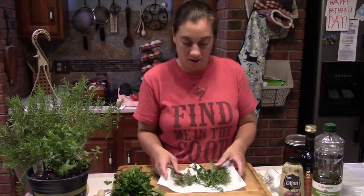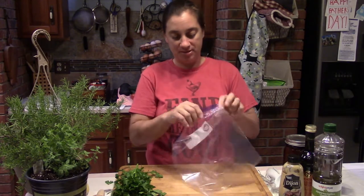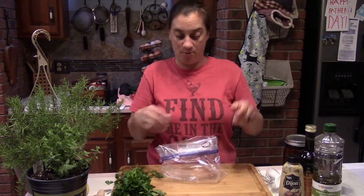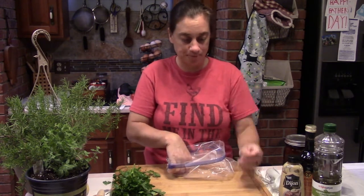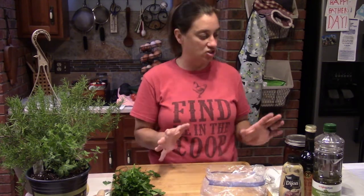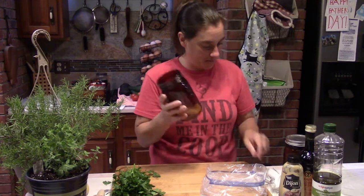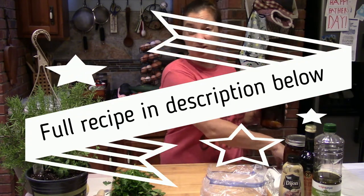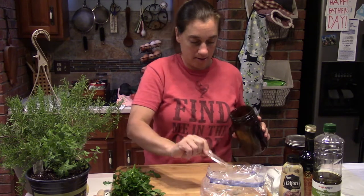Let's make the marinade first. Grab a gallon ziploc bag and turn the top over — this helps prevent mess and keeps the seal area clean so you can seal it up without getting it all gunked up. The first things we're putting in are our dry ingredients: a quarter teaspoon of salt — really just two pinches — it doesn't take much salt at all in this recipe.